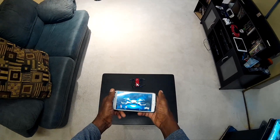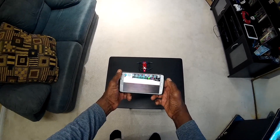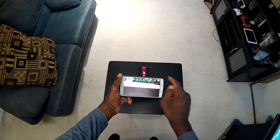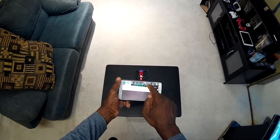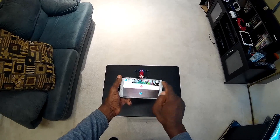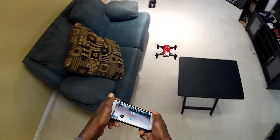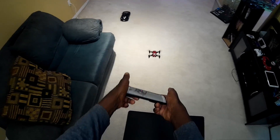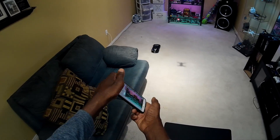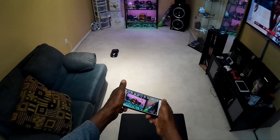I'm going to try to fly this thing with my phone. I already brought the app up. I'm going to put it in G-sensor mode because this room is kind of small to be using virtual sticks. Let's start and see what happens. The gyro G-sensor is working — forward, back, left, right. Not bad.